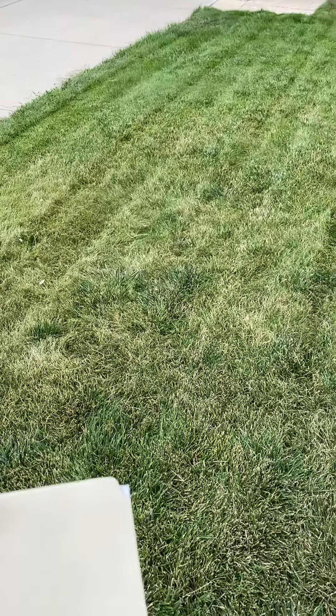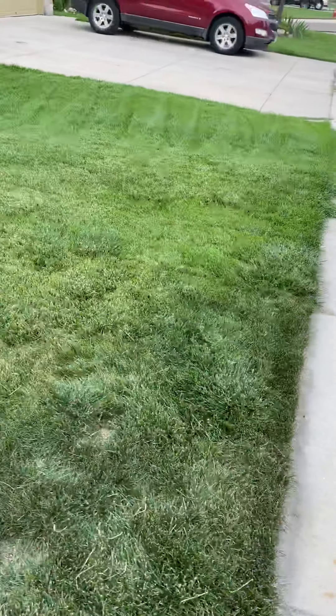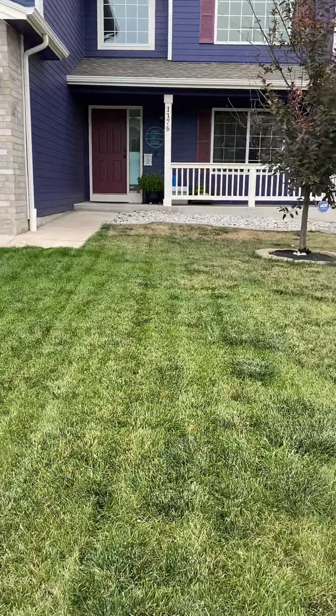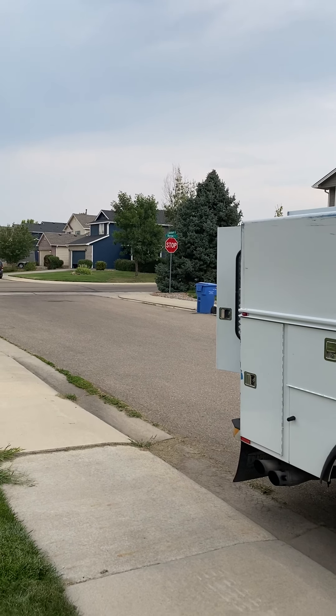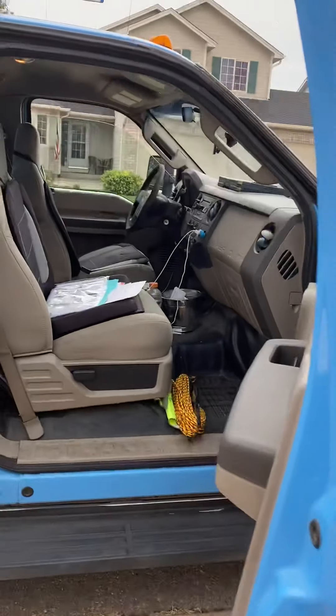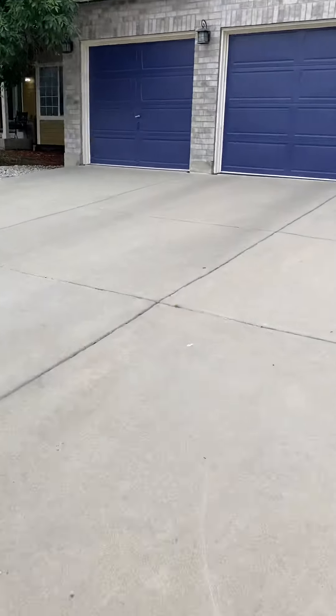This is video inspection number two — not gonna try to pronounce their last name but there it is — Susan and Lionel. We're at 1176 South Davenport Court, full system change out. Head back to the back first for the AC.